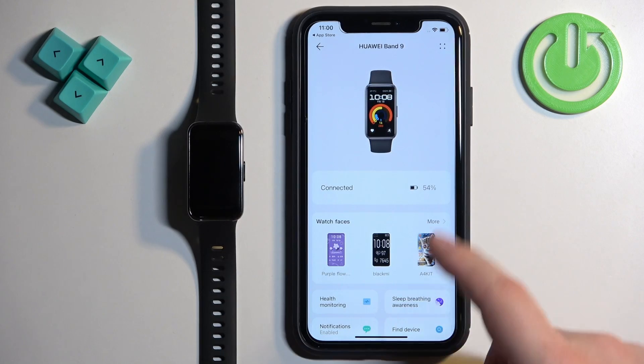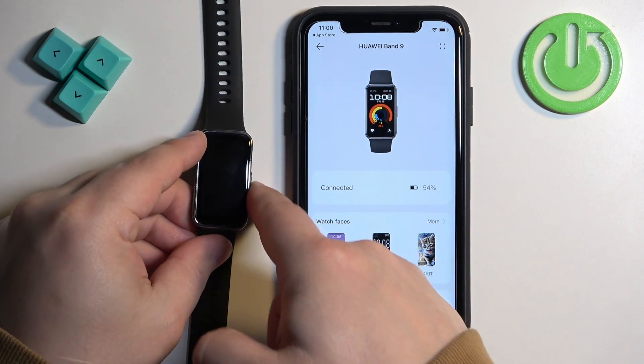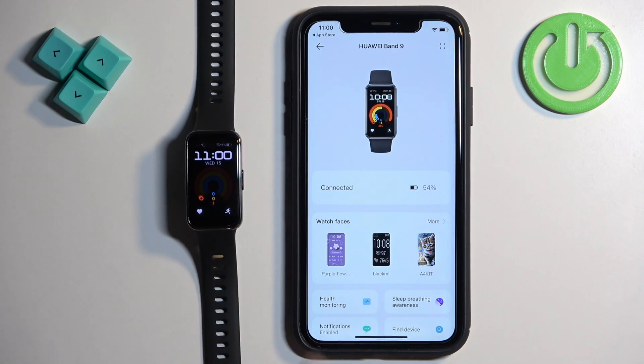At this point you should see the Huawei Band 9 device page, and your smartband should be ready to use. That's how you pair this smartband with the iPhone. Thank you for watching! If you found this video helpful, please consider subscribing to our channel and leaving a like on the video.